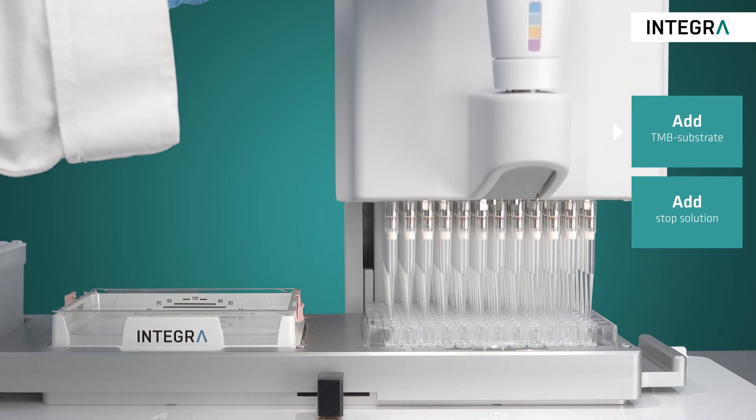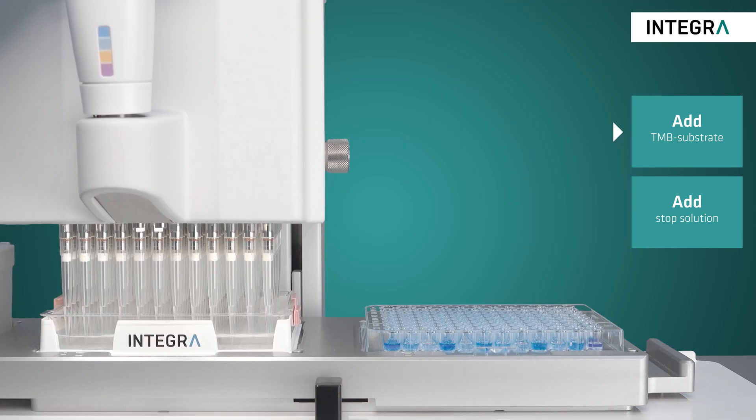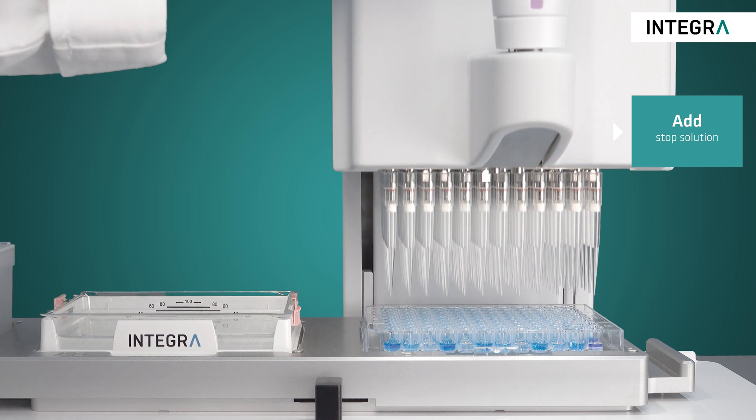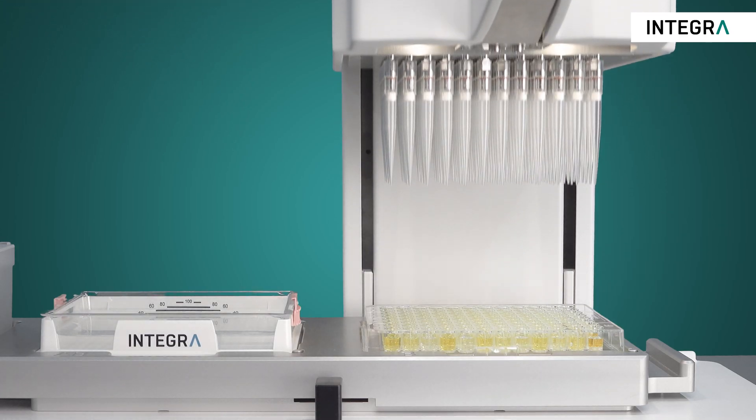All that's now left is to transfer the substrate from the reservoir to the ELISA plate. After sufficient color development, a great feature of the ViaFlow 96 is adding the stop solution simultaneously to all wells in the plate. And now the plate is ready for detection.